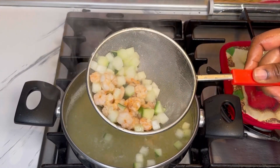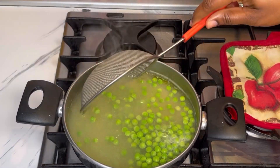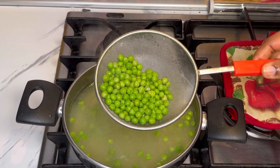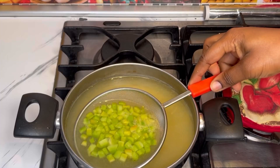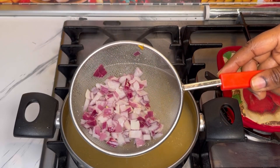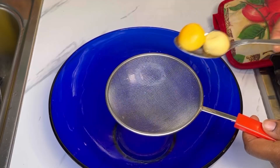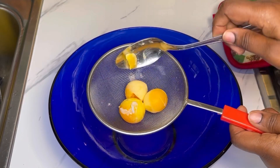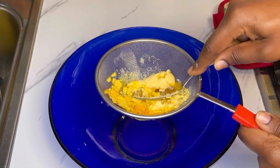I'll cook my shrimps — I'm using shrimps as well. Once they're cooked, I'll take them out from the water and then cook the vegetables. For the vegetables I'm using carrots, green peas, green bell pepper, red bell pepper, red onion, and white onion. You can feel free to use any veggies of your choice. After everything is cooked, I'll set that aside.